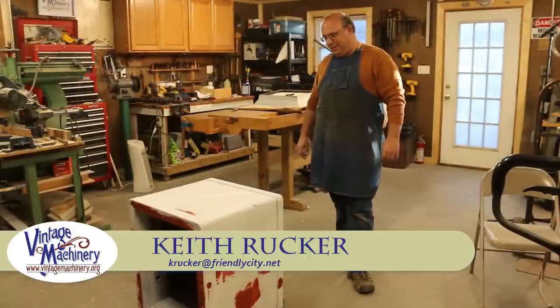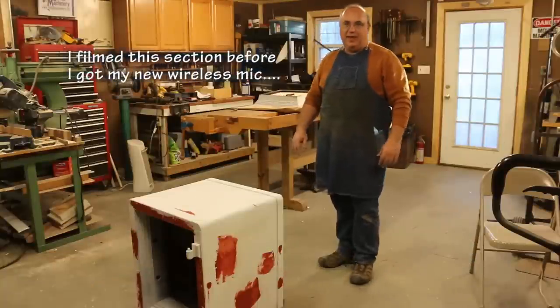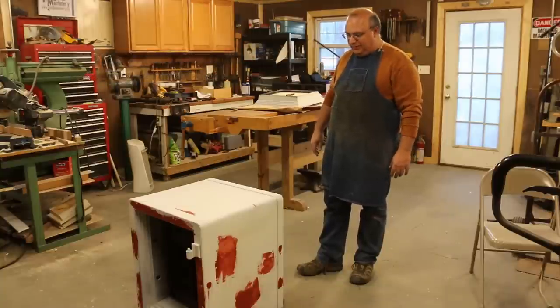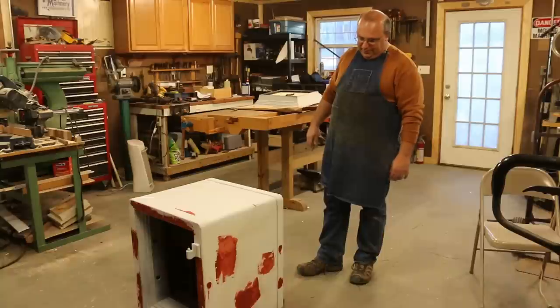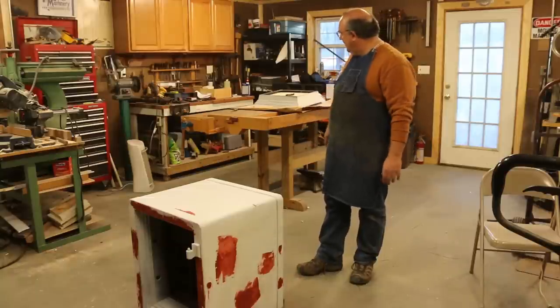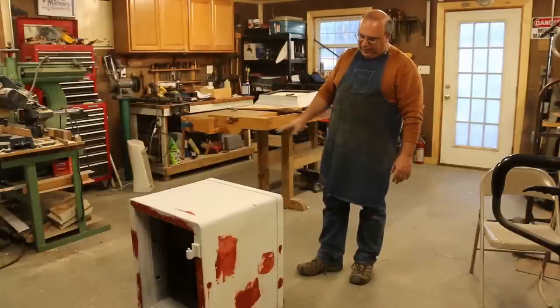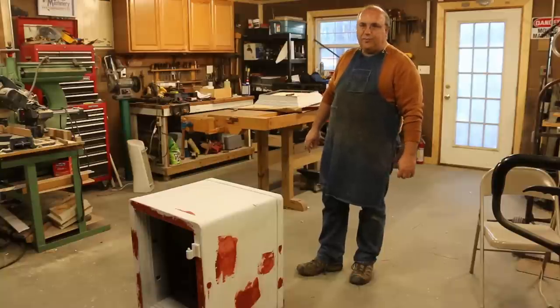I've had some people asking about the safe restoration and wondering what's going on. Honestly, I just haven't had time to work on it in the last couple of months — other things much higher on the priority list. But this week I've gotten it back out and picked up where I left off. I had put the bondo on it, got a coat of primer on it, and I was needing to go over it with some glazing putty to finish taking out those little rough spots and do a final sanding.